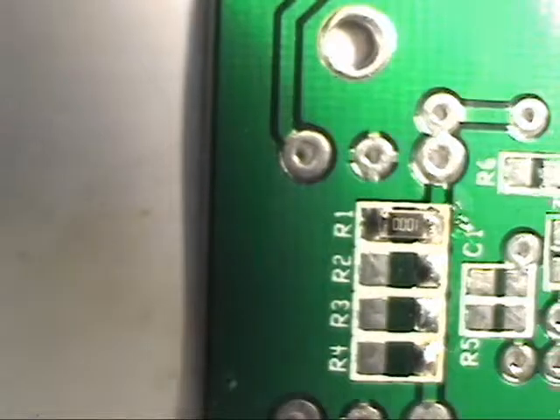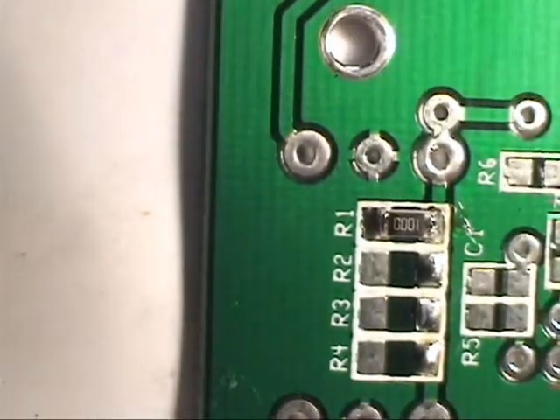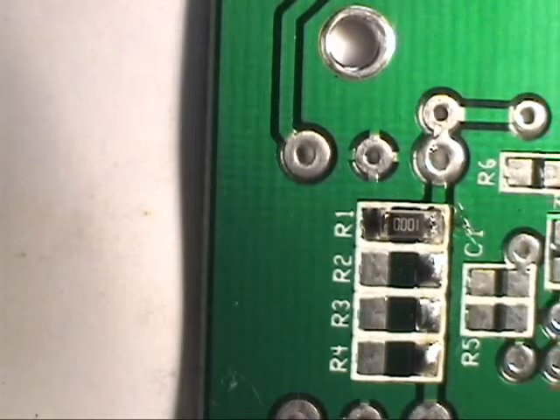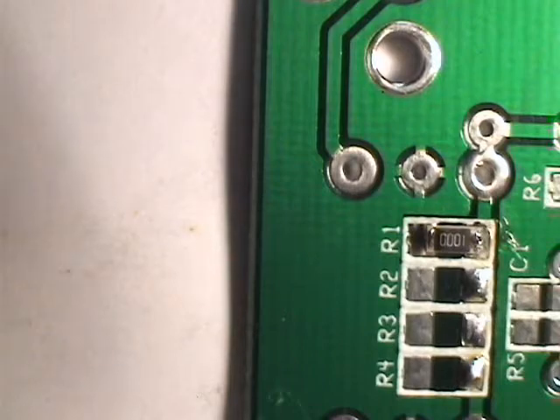So we've got one on. It's difficult because I'm trying to solder it and the camera's in the way — I'm soldering into the viewfinder of the camera instead of looking directly at it. So here we go with another one.